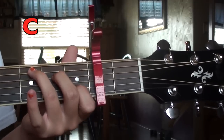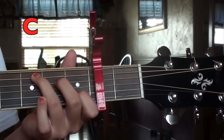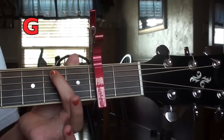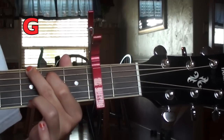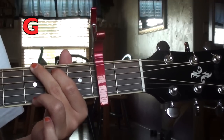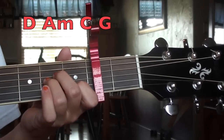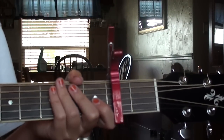Then a C — basically all you do is move that ring finger to the fifth string on the third fret, so from A minor it's the same except you just move that finger. Then from there you go to a G: pointer finger on the fifth string second fret, middle finger on the sixth string third fret, and ring finger on the first string third fret. So those are the chords you need: D, A minor, C, and G.